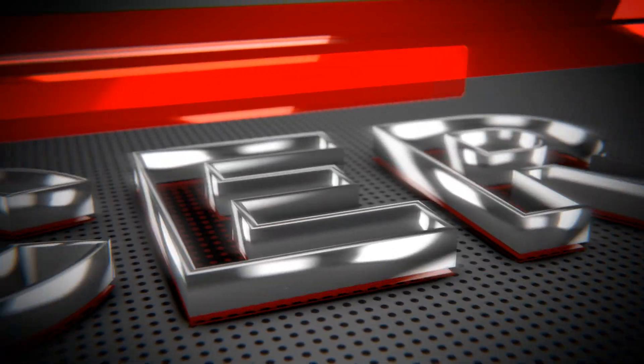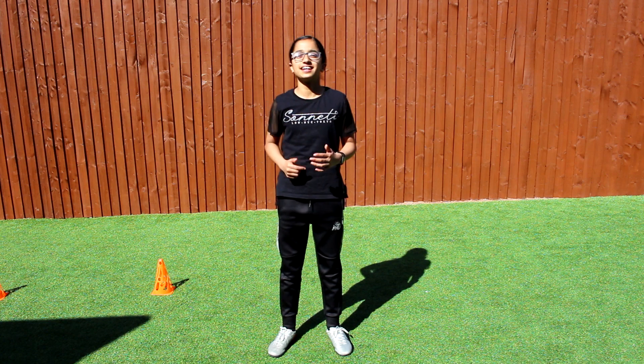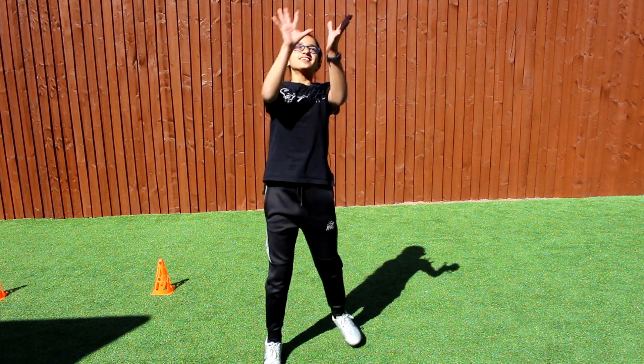Hey guys it's Soccer Girl and today I'll be doing challenge number 7 of the 12 day challenge. Let's read out the challenge. Dad, can I have your phone again? Thank you.